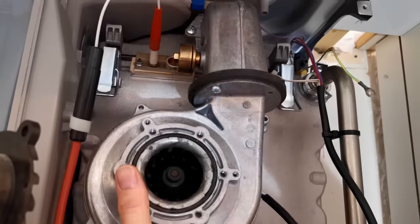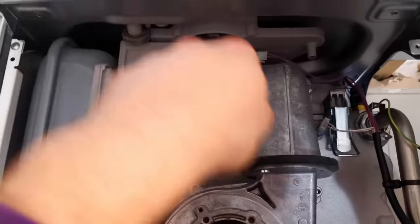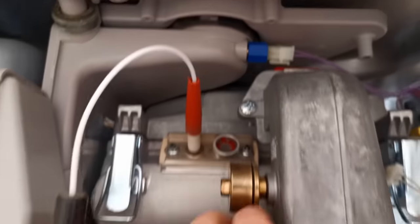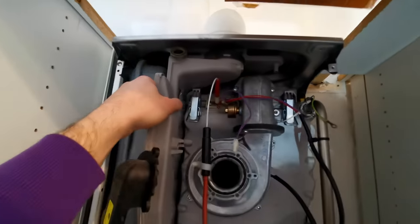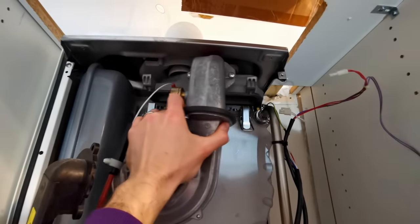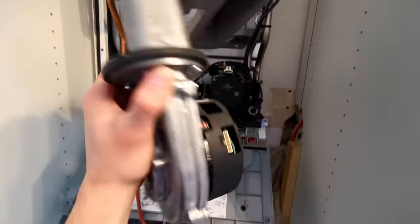So this now should - and it does. I think we might have to take this out to get this out because it hits. So I think we have to take the flue collector out, which is: undo this centre screw that takes the test point off, undo this screw here because you have to wiggle that down to get it off the bottom, and I think the whole thing will come out - and it does.